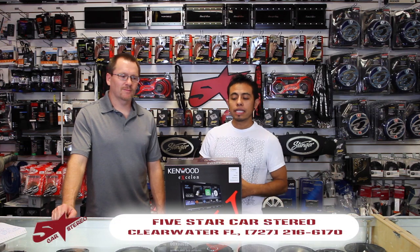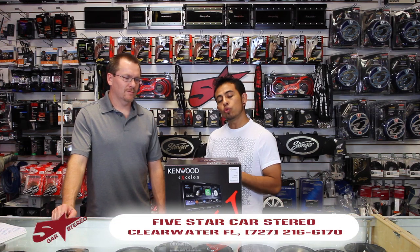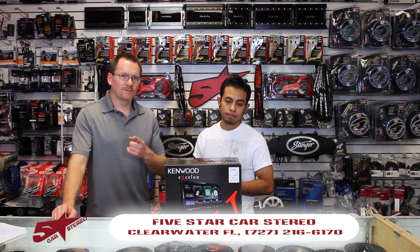Today we want to unbox the DDX-9902S from Kenwood. Stay tuned.